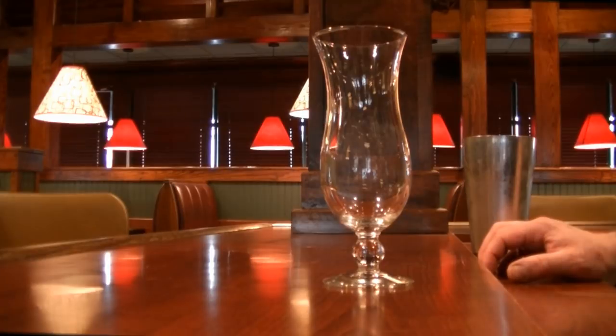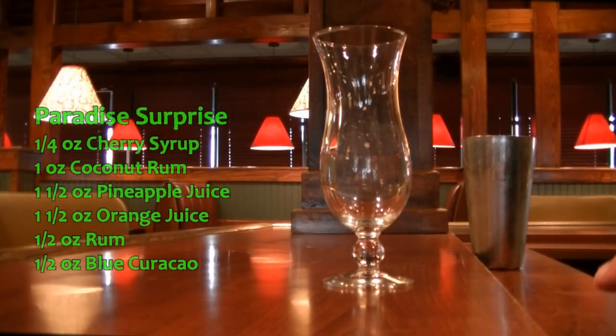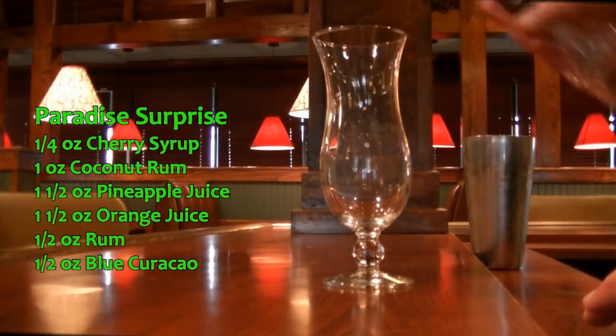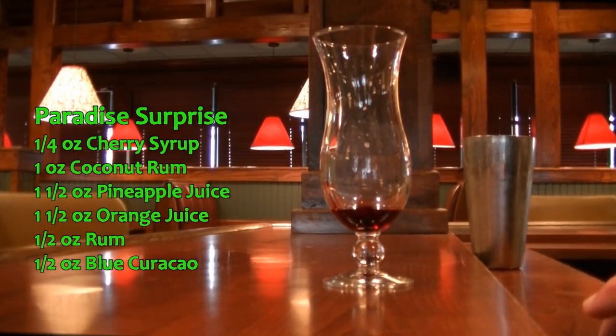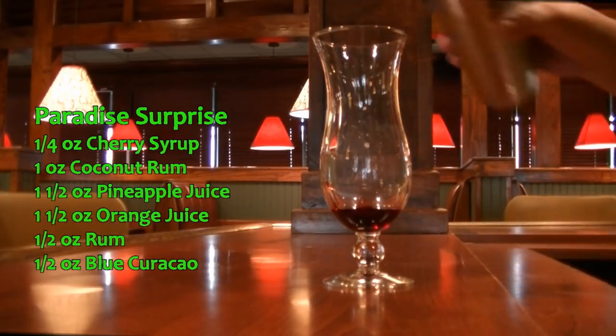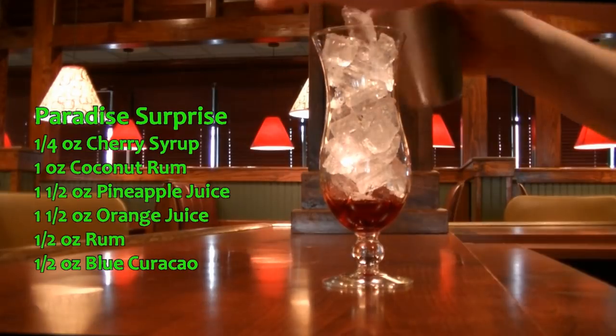The next drink we are making is called the Paradise Surprise, and this drink does take a little bit of prep. You're going to need your hurricane glass without ice in it. We're going to add a quarter of an ounce of your cherry syrup or grenadine — try to get it right down the center. Then to that we are going to add ice.